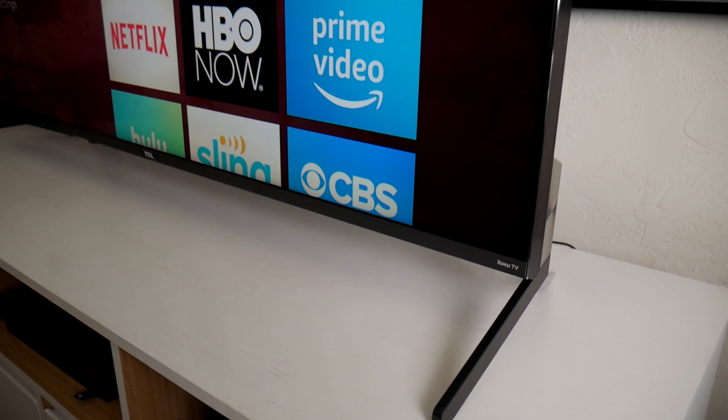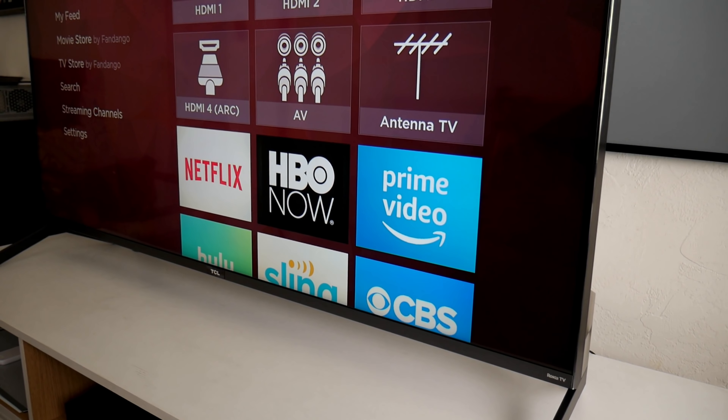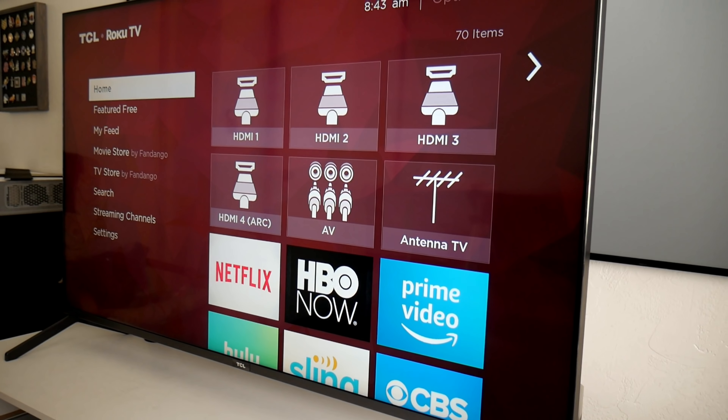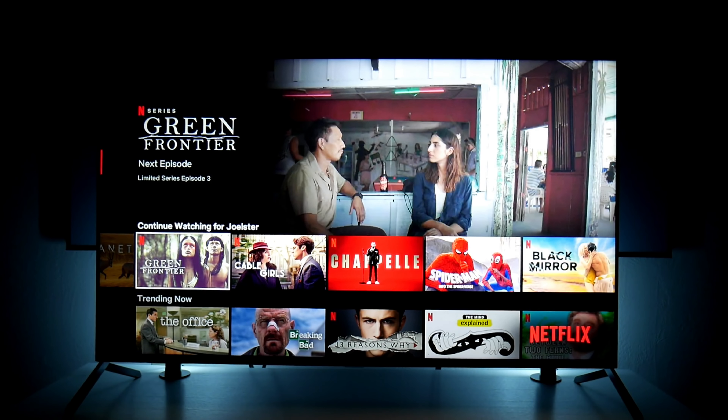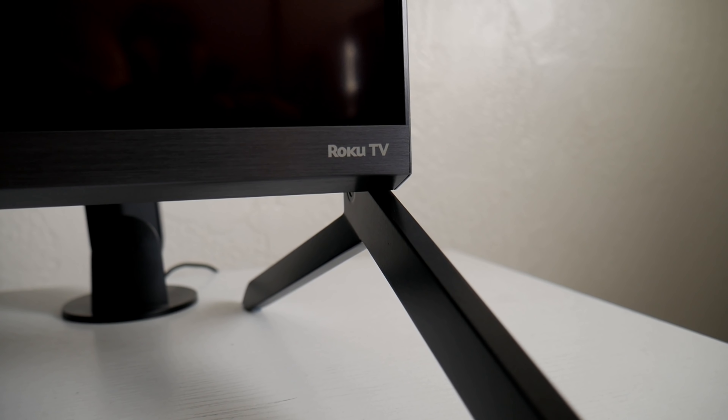Hey guys, how's it going? Joelster here. Welcome back to the channel and welcome back to another video. So this time I have the brand new TCL 625 series TV. This is a 4K HDR Dolby Vision Quantum Dot technology on this 55 inch model. Throughout these videos I'm going to be testing different features like gaming, and share some settings for movies and watching TV. Let me know in the comments what you're interested in — maybe I can do a video about that. I'm Joelster and let's do this.